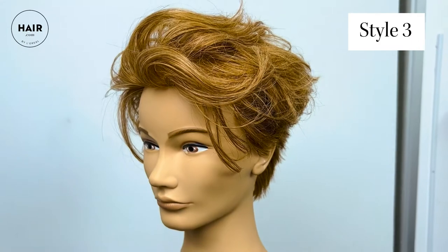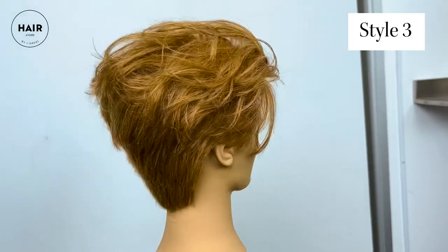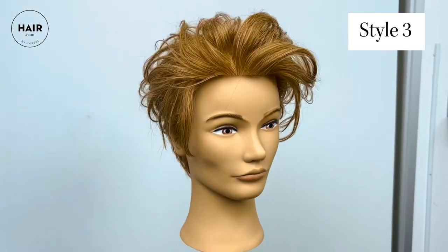So there you have it — a 2022 take on a 90s throwback style, coined the boy band haircut, styled and finished three different ways. Thanks so much for watching. If you'd like to get your hands on some of the Miss Mess Dry Finishing Spray, make sure to get that on Hair.com. You can follow me at Philip Wolf Hair on all social media platforms. If you enjoyed this video and would like to stay up to date on more current hair trends, make sure to subscribe and we'll see you in the next video.